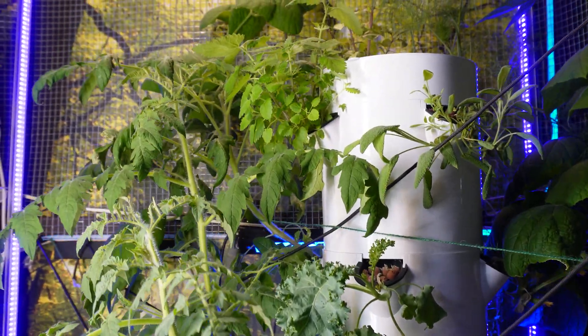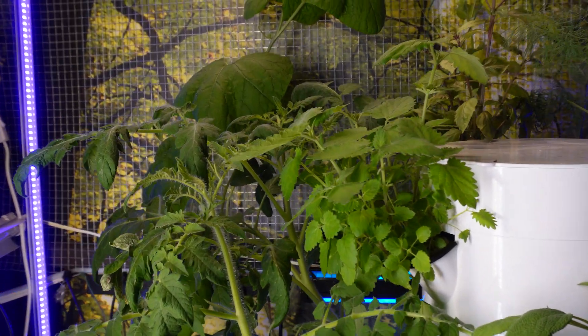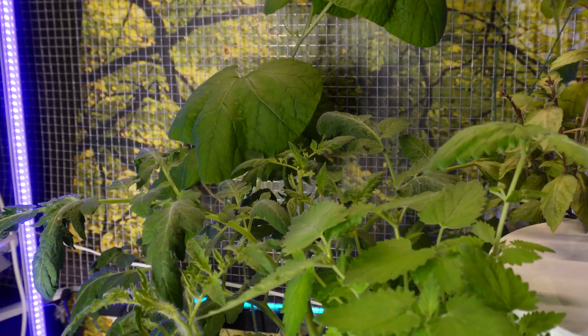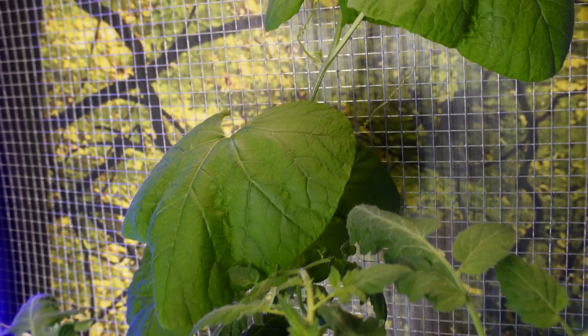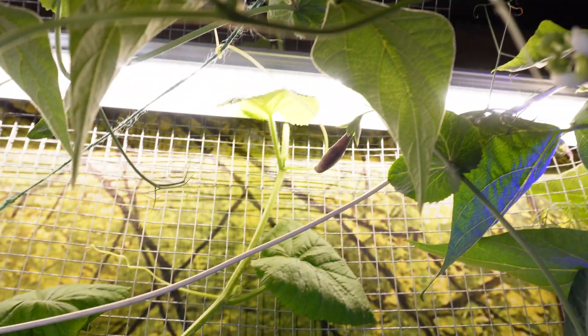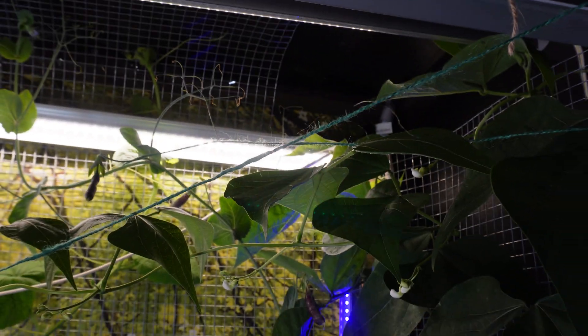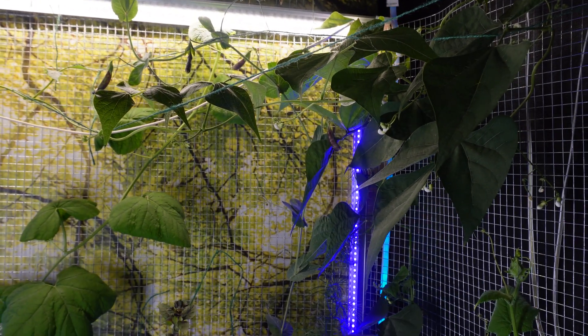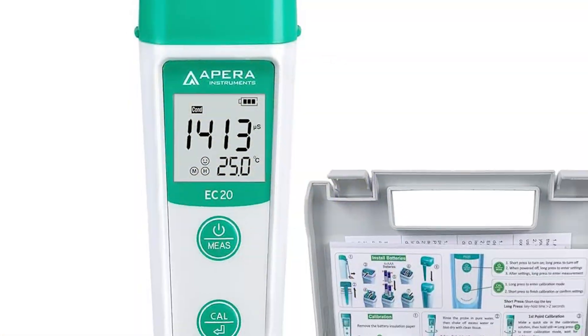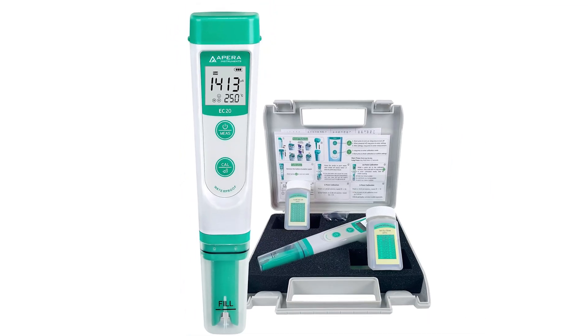What do you need to know if you're thinking about getting a tower garden? You'll definitely need a little bit of hydroponic knowledge. It really isn't much more than you'd need to set up a freshwater fish tank, so don't get too discouraged. The most critical thing you need to be able to do is look at a screen and understand what the numbers mean — specifically, you're going to be measuring your pH and your EC, or your nutrients.